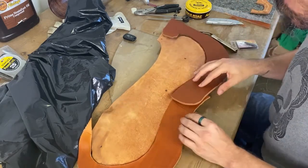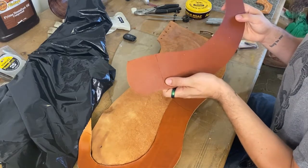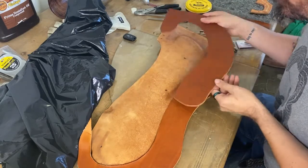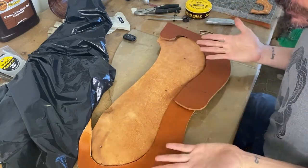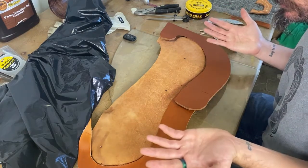You want to mark where that overlap is going to be, and you want to do it on the side where we're putting the grain side up. At this point, it's not too important to have either the grain side up or the grain side down.